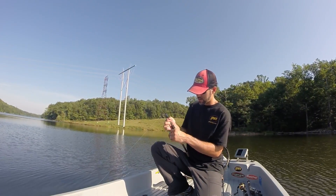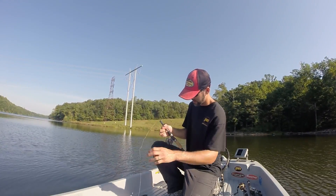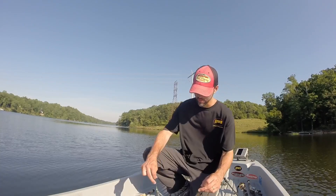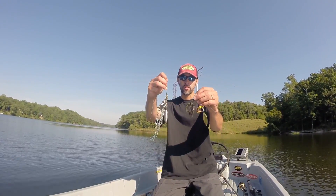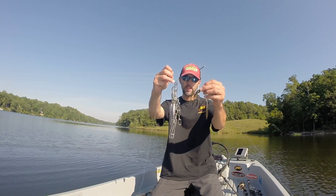This is just a place to store the lure retriever, and it'll just let you reel up the slack line. This do-it-yourself lure retriever will save you a lot of money and get your baits back. Happy fishing!